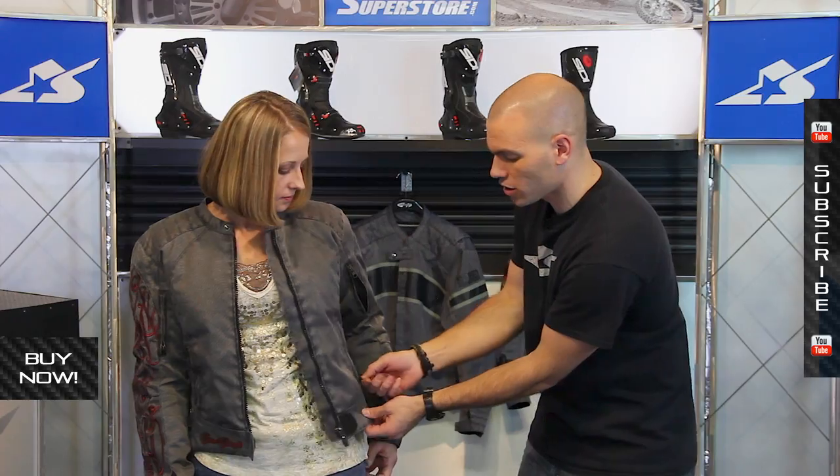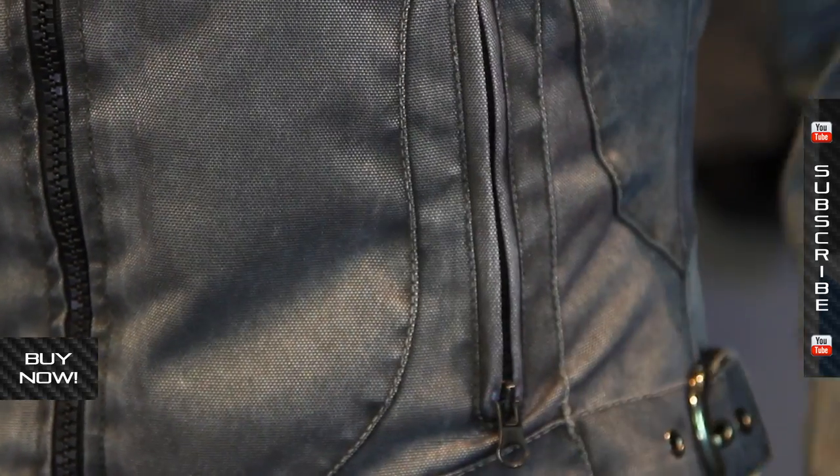The pockets on this are hand warmer style pockets, vertically oriented. The zipper is closed when it is in the down position, so you zip it closed — nice and secure. I really like that. The main zipper itself is full length and all plastic.